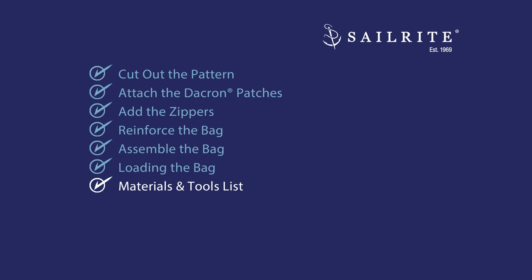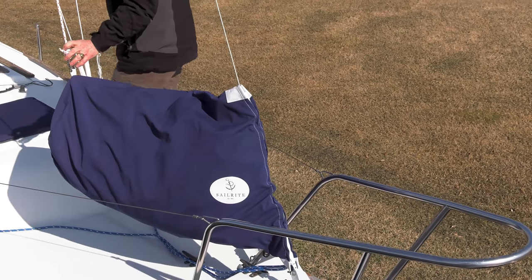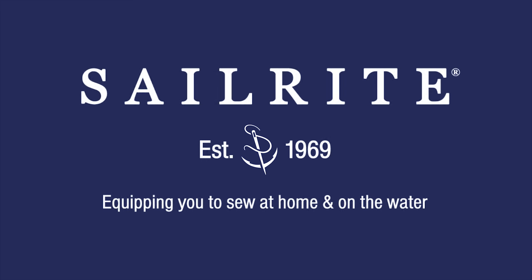Coming up next is the materials list and the tools that we used to make this Sailrite foredeck bag kit. All of the materials needed come with the kit; the tools do not, but you may already have some of them on hand. For more free videos like this, be sure to subscribe to the Sailrite YouTube channel and click the bell to be notified of new videos. It's your loyal patronage to Sailrite that makes these free videos available. Thanks for your loyal support.